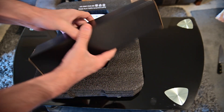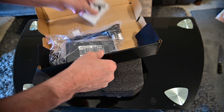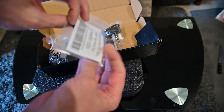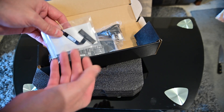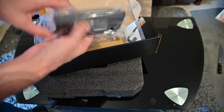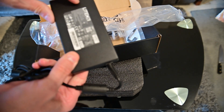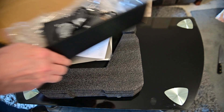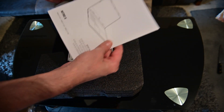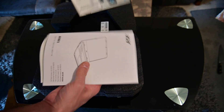In here we have the extra cable for putting in a hard drive inside, an extra NVMe, and quite a large power supply — this one is about 180 watts. There's also some paperwork, warranty information, and some stickers.